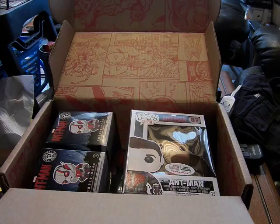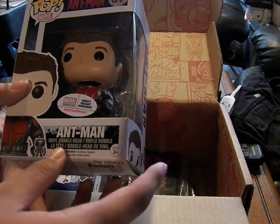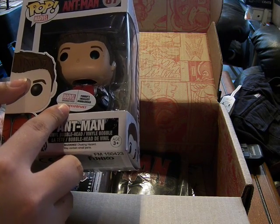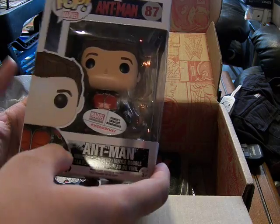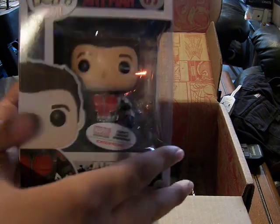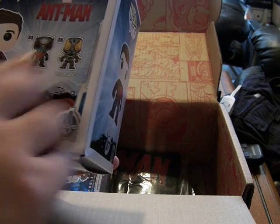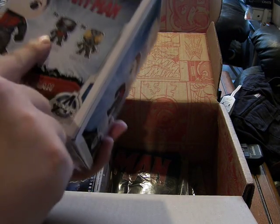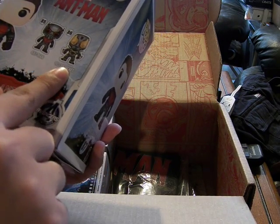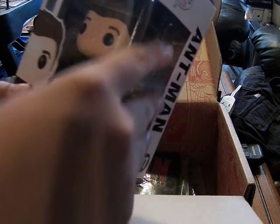So this one is the Marvel Collector's Corps exclusive - Funko's smallest bobblehead. This is Ant-Man, Scott Lang, Unmasked. Number 85 is Ant-Man and number 86 is Yellow Jacket. This is number 87 in this series.